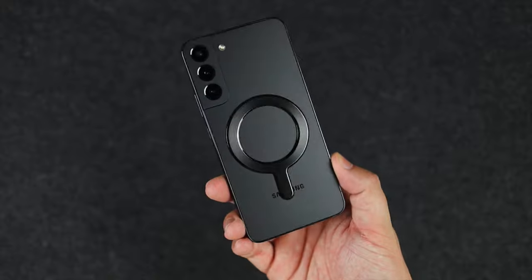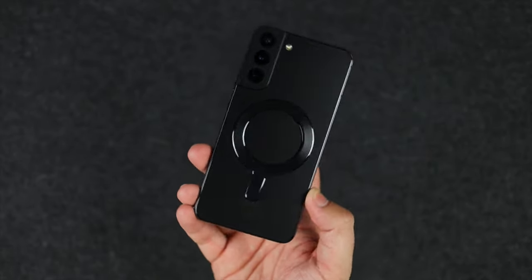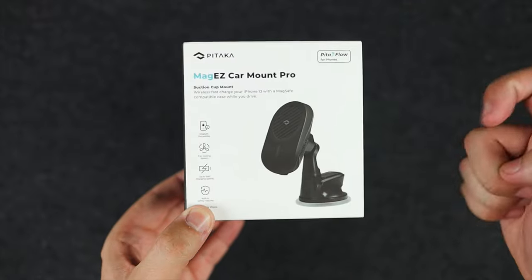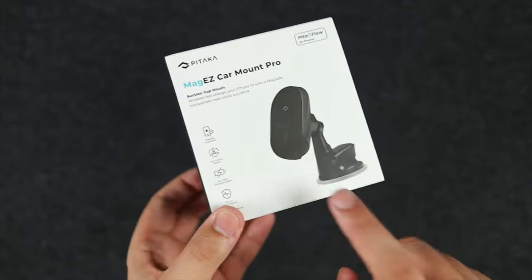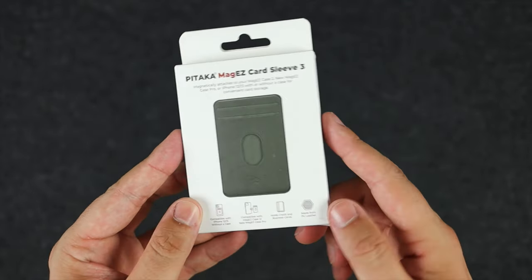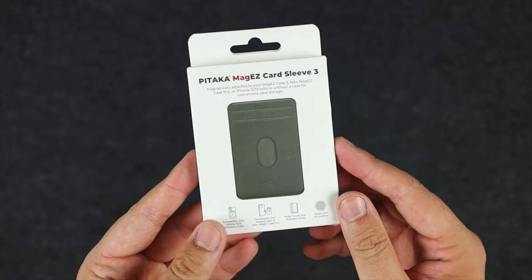Let's look at some accessories to see how they work and whether it's worth the money. The first is the MagEasy car mount from Pataka — I've done a full video on this one, linked in the description. It's great because it has the magnet for MagSafe and supports wireless charging as well. We've also got the Pataka MagEasy card sleeve 3, which in my review I said wasn't necessarily the best accessory, but it is available with MagSafe.